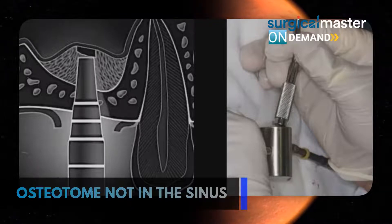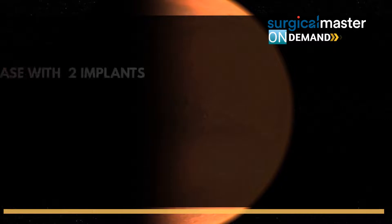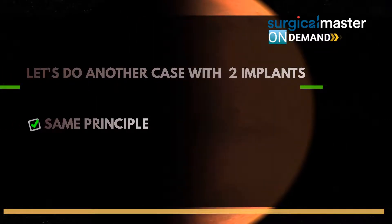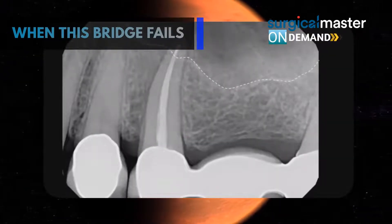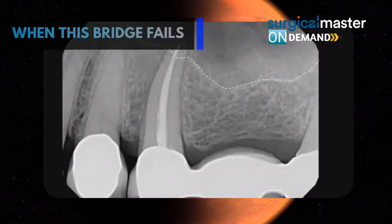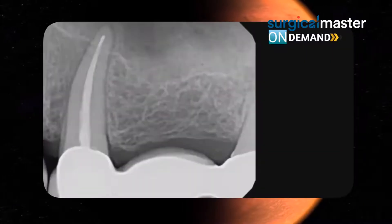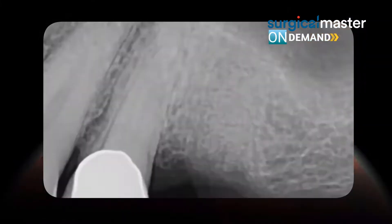Let's do another case now with two implants. It's the same principle — we have a mesial abutment to a three-unit bridge. There was no bone for the molar implant, which is probably why they placed an implant to begin with. Once this tooth is extracted, we are planning for two implants.